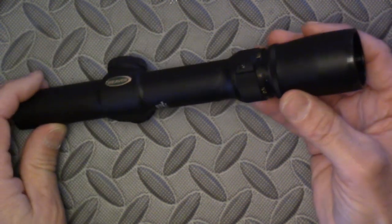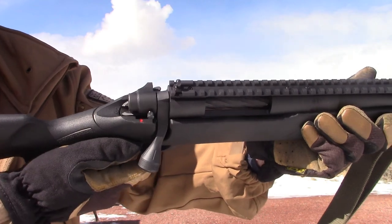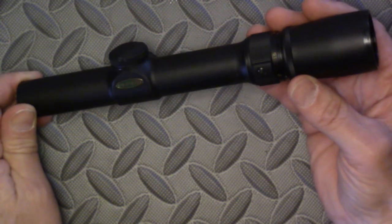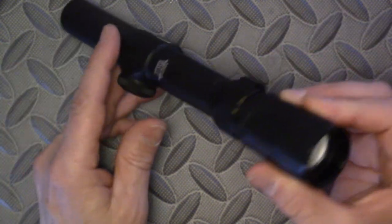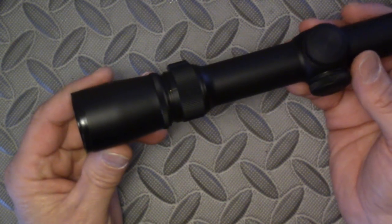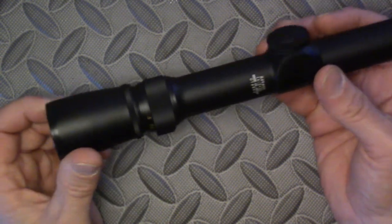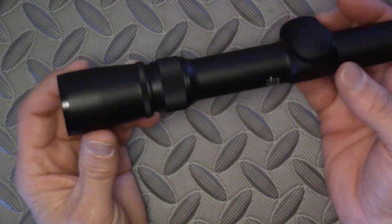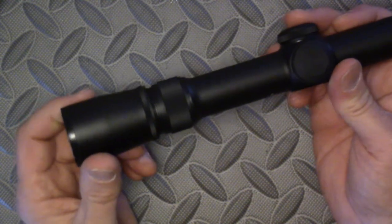Natural point of aim, steady hold factors, turkey neck cheek weld, exaggerated C-shaped trigger finger, thumb to the side — without these in-the-field marksmanship fundamentals, seeing the target with 20x magnification is pointless. There's an old test we do at Project Appleseed called 'carding the sights' to test for these fundamentals. Ask your local Project Appleseed instructor what that entails — probably not what you think. So for use out to say 500 yards, 3 or 4 power is adequate for the rifleman who has the fundamentals down.